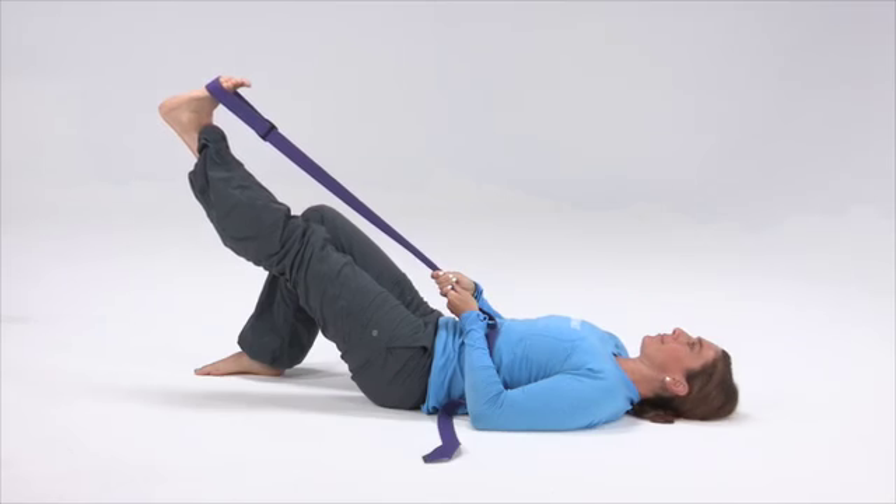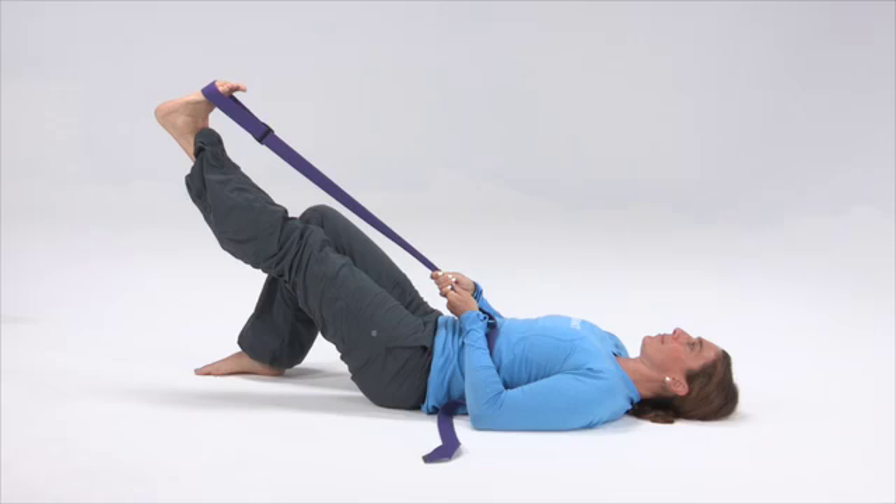Hold this position and you will probably feel some lengthening or stretching of the calf muscle just below the knee. You will hold this for the allotted amount of time on your menu.